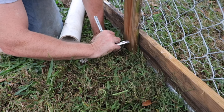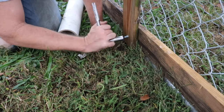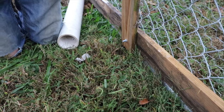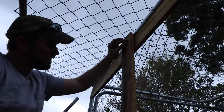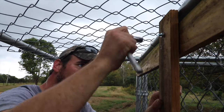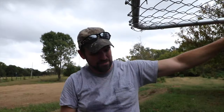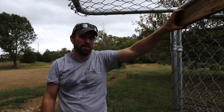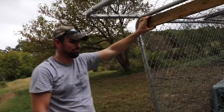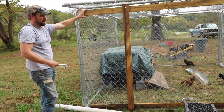Rain, rain, go away, come again another day. I'm putting bolts on so they will stay. That right there is our entire support system for our chicken house and our chicken tractor. Why is it called a chicken actor? Because when we're done building this, it's going to be a robust chicken tractor.